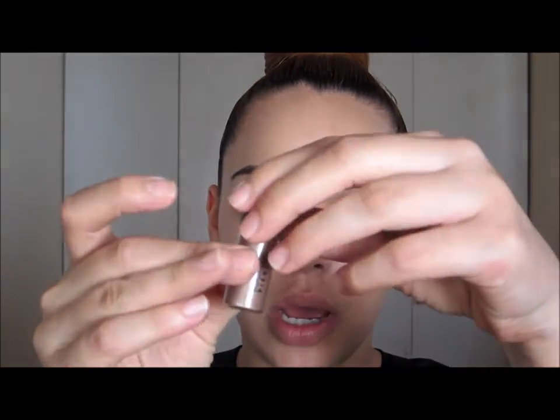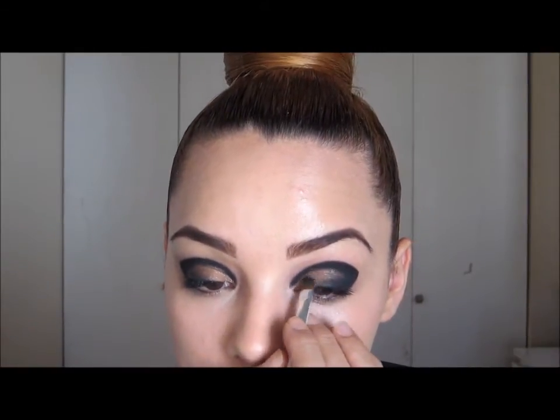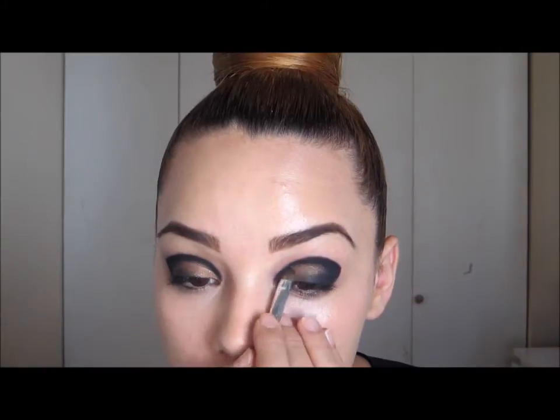Next I'm going to take this pigment by MAC and the color is Most Darling. It's a brown with a little bit of glitter in it. I'm going to show you what it looks like — it's basically a brown with a little bit of shimmer through it. I'm going to apply this dry; I'm not going to use a primer or wet it. I'm just going to take this on my brush and tap it onto my skin.